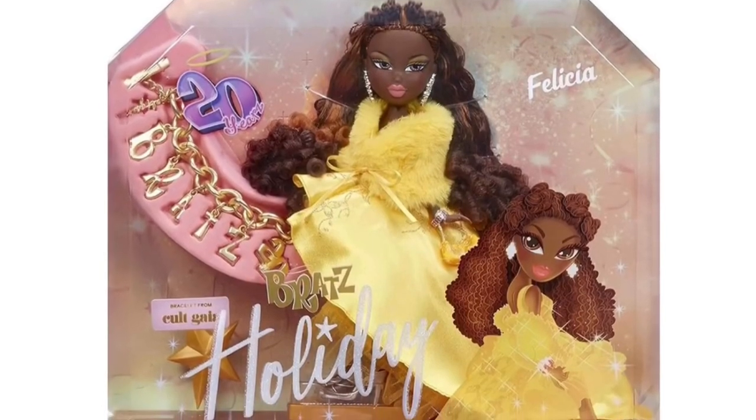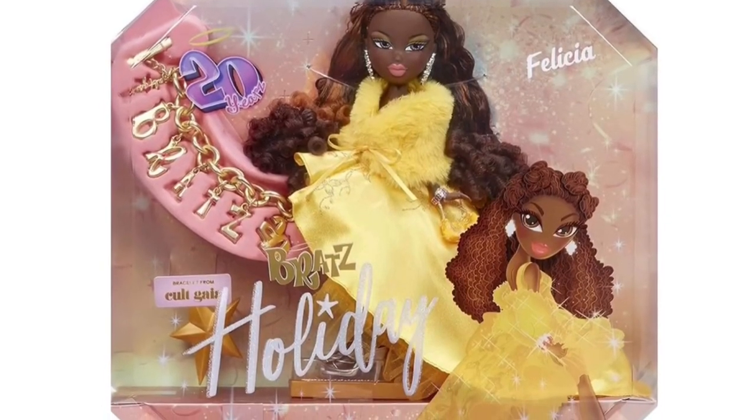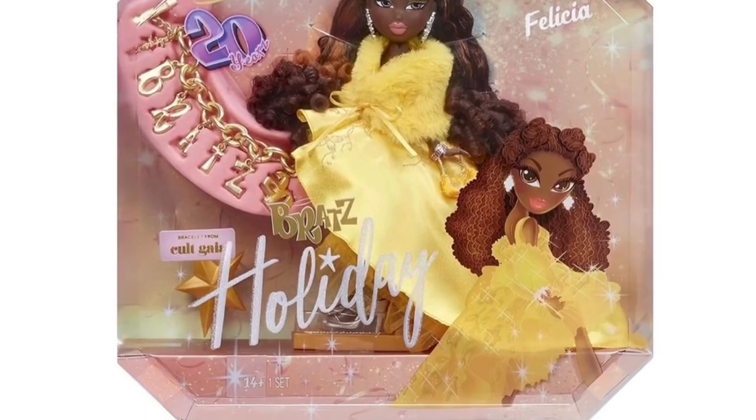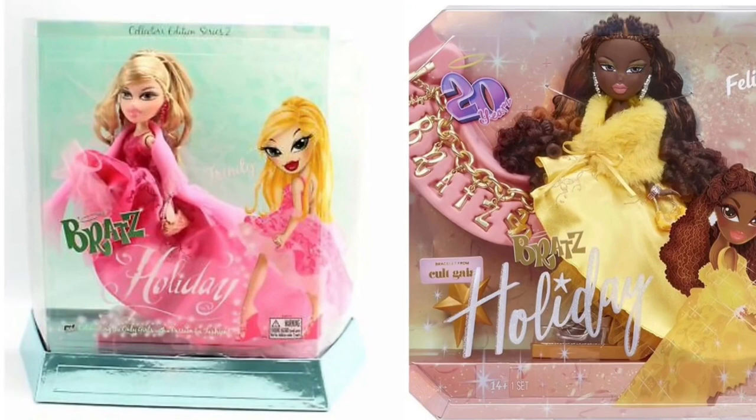Hey cuties, Peachy here, welcome back to a new video. In this video we're going over some various Bratz leaks, so let's get into it. The first leak is a reproduction — well, not really a reproduction, it's more like a reinventing of the holiday special edition Bratz doll.